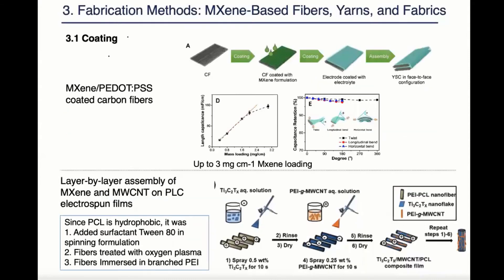Here I would like to give two examples where surface modification was required in order to achieve good adhesion. In the first example, PEDOT:PSS functioned as a conductive binder to glue maxine onto the carbon fibers. With this method, a high maxine loading of three milligram per centimeter was achieved and good adhesion was demonstrated through this bending test.